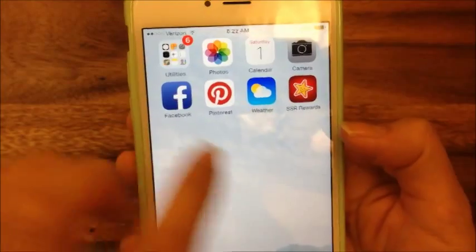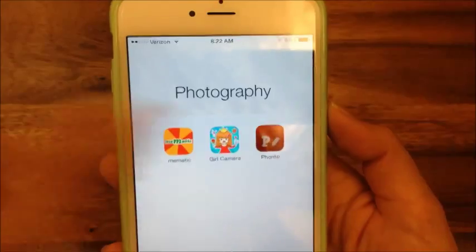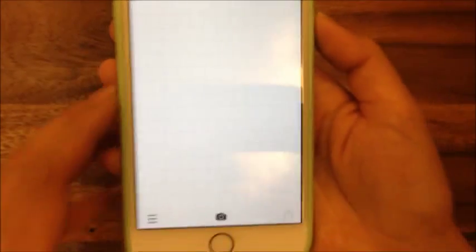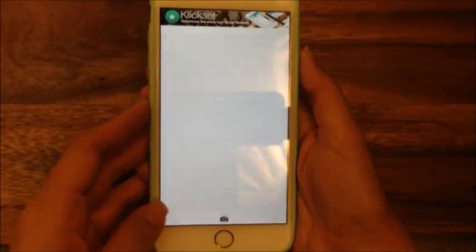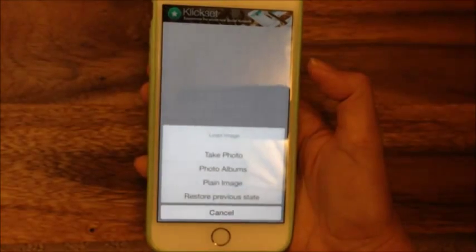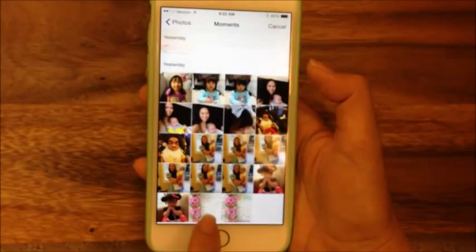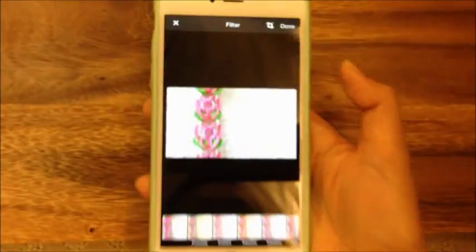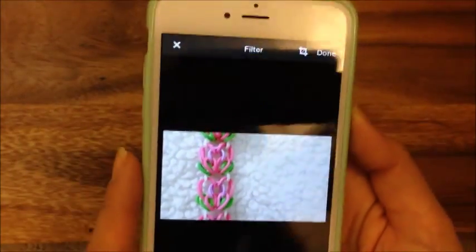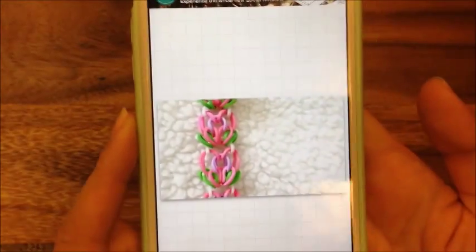This is actually just a picture that I have, but I'm going to open up my app. So you would go to the app store and download this app called FONTO. Then it opens up in this blank screen and I'm going to click on this camera button over here and go to my photo album, all photos. I'm going to open up my picture that I took — this is my Secret Garden bracelet that I haven't yet published a tutorial for, but that will be out soon.